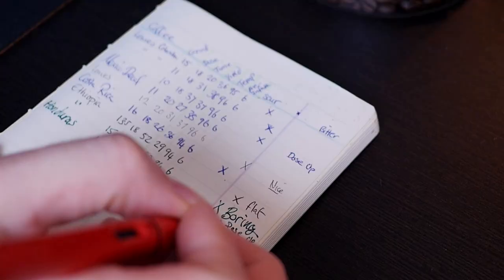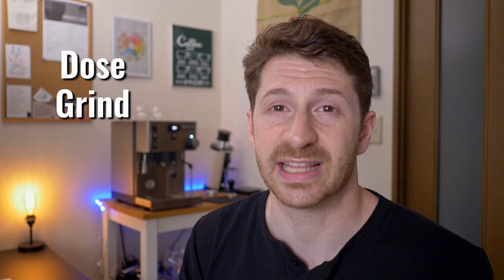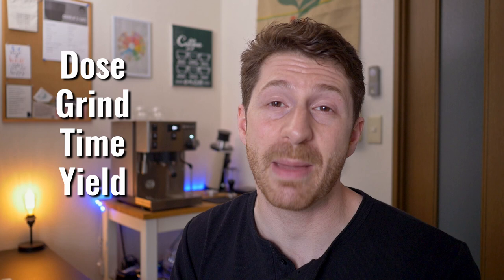I always jot down the settings that I use for a new coffee so I can adjust more quickly. You can use a little book like mine or the one in the description below, but you should at least be checking the dose, the grind setting, and the time it takes for your espresso to come out and what the yield is.